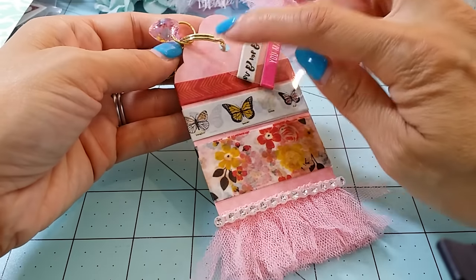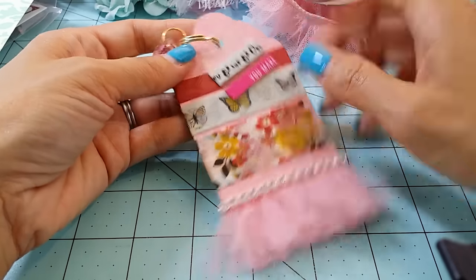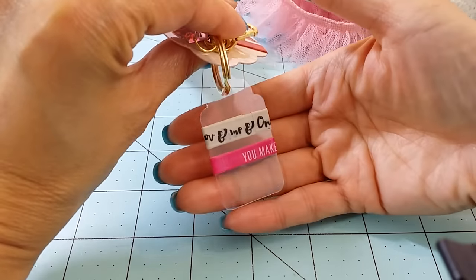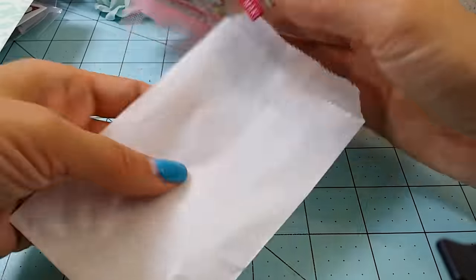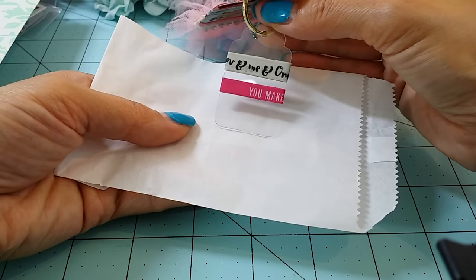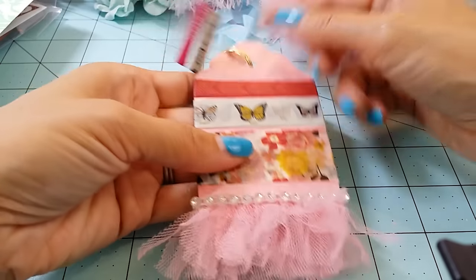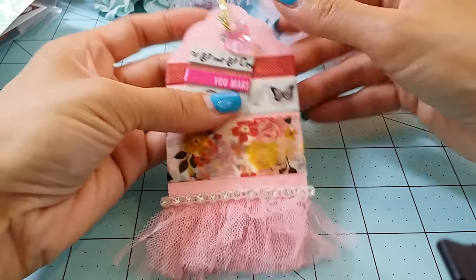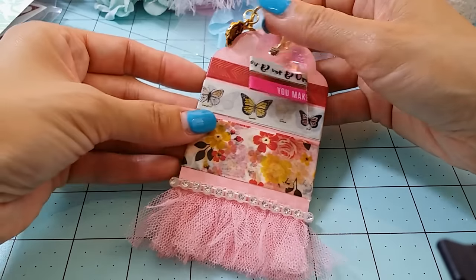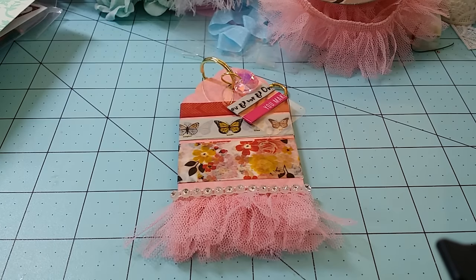I used my Sizzix tag die — you guys might be familiar with it. It comes with three different sizes; this is the biggest one and this is the smallest one. I just gave her some washi samples on these tags. If you want a tutorial I can do one — I've only created this on acetate one other time, but I've figured out how to do the samples now.